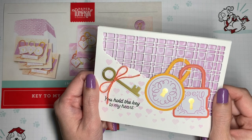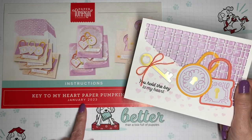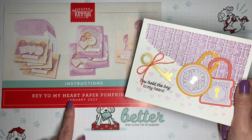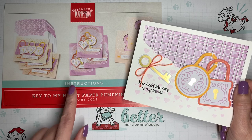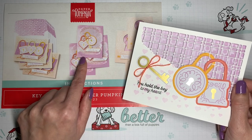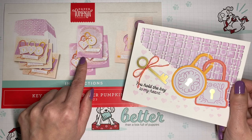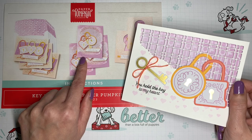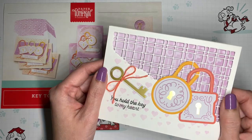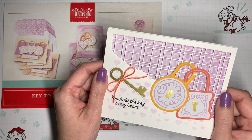Hi, it's V with Crafting Daily Dose, and today I have another alternative for the January 2023 Paper Pumpkin Kit called Key to My Heart. This kit represents the custom of using padlocks to symbolize everlasting love. People place the lock on fences or bridges and then throw away the key. It's really romantic, but a lot of places don't allow you to do this anymore. It doesn't matter because you can still do it on a card. I've used lots of pieces from the kit,